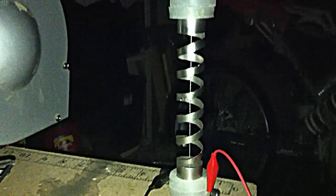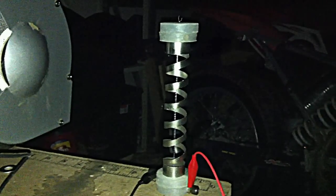Alright guys, that's it. I'll update you when it's assembly time.